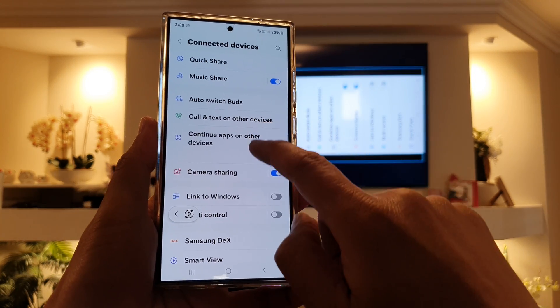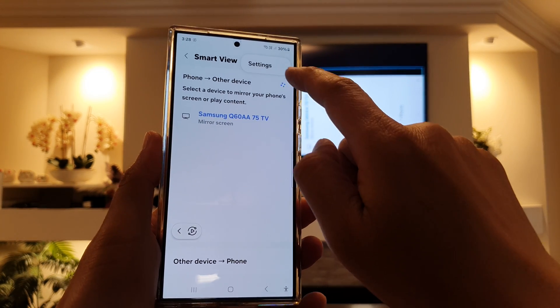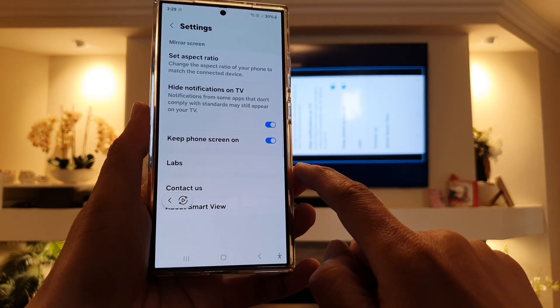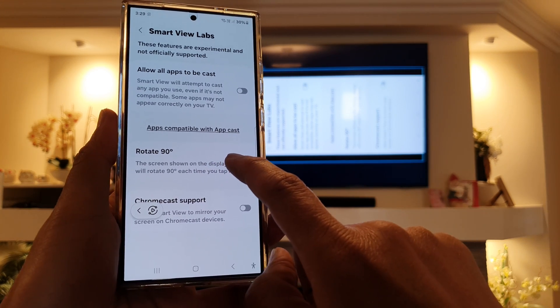Then tap on Smart View, and then tap on the more button and tap on settings. Next, tap on laps and then tap on rotate 90 degree.